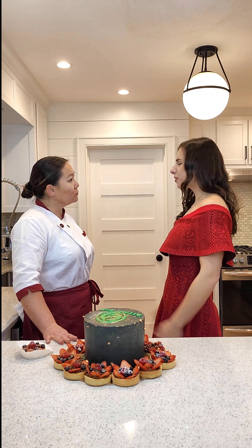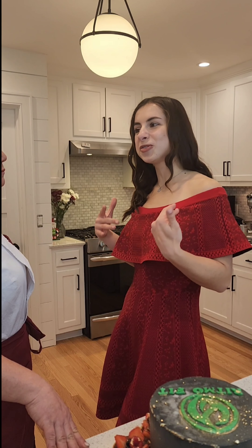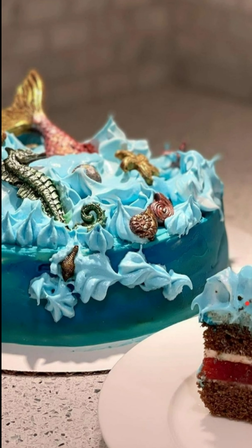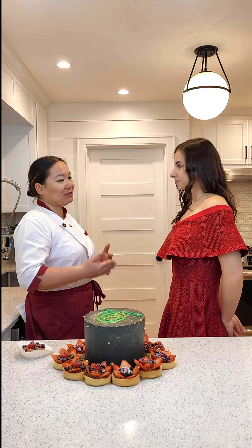I found you on Instagram — you made the cake for my friend Mike, this volleyball ball cake, that was so cool! Thank you! How did you start everything? Since when did you realize you want to do cakes? This is incredible!